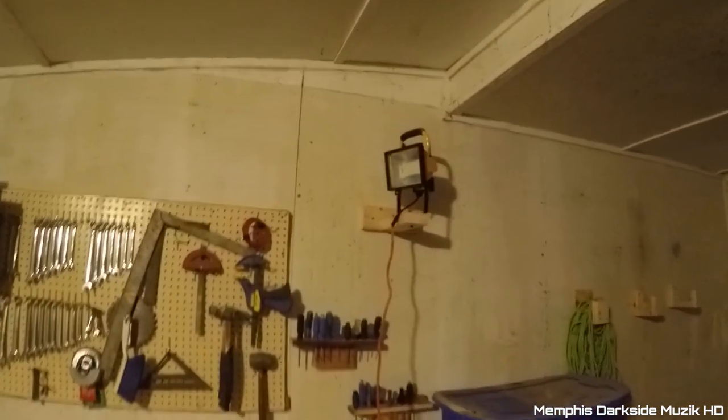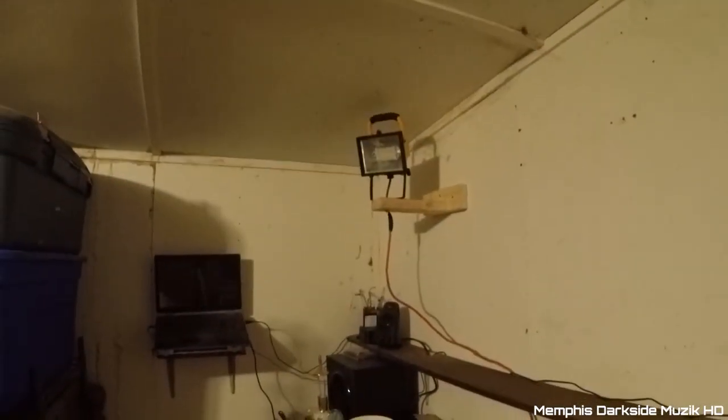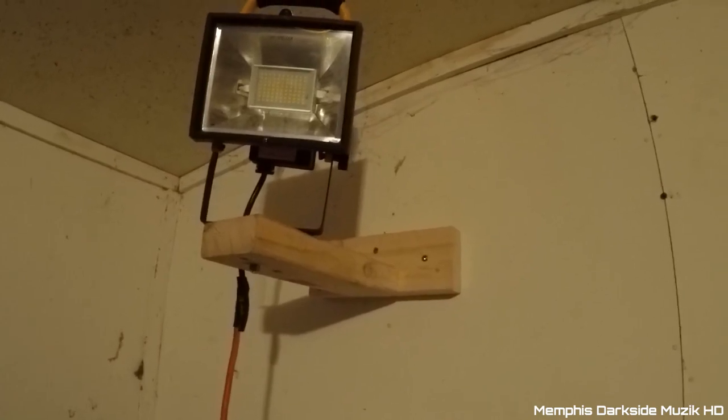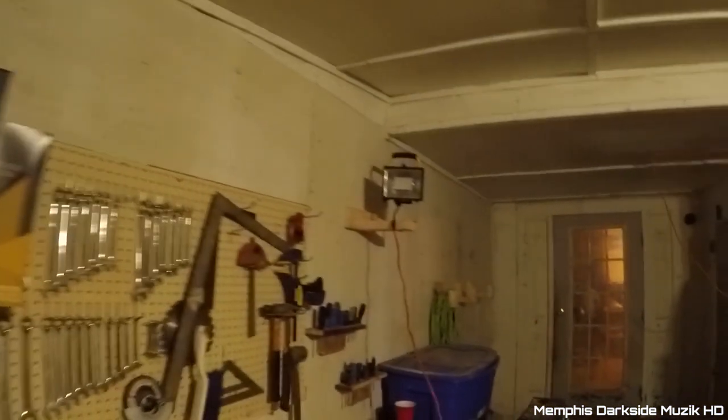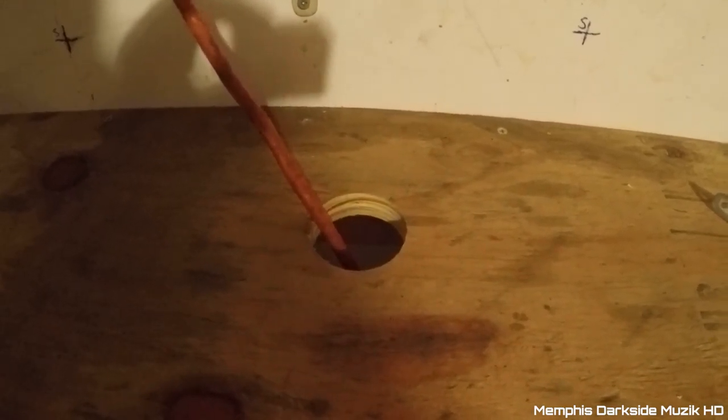Alright, I finally got the lights put up and I'm still working on a little bit of cable management. I got the light mounted right there and made a little mount. The cord is still going kind of everywhere - still working on that. All this right here is homemade. I took three screws and mounted it right up there. Done the same thing to this one over here. Drilled a hole right here for cable management, kind of right behind my shelf.